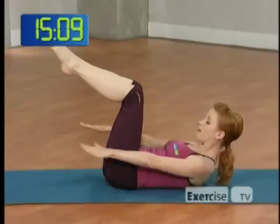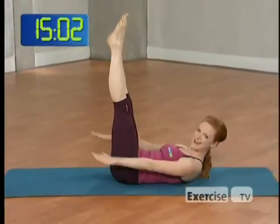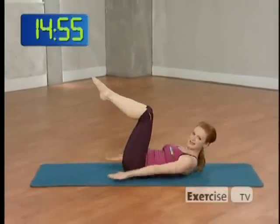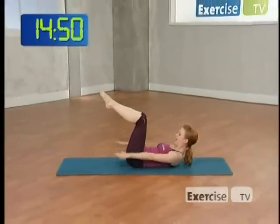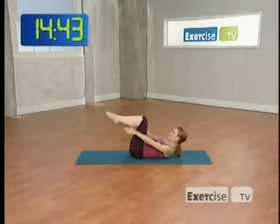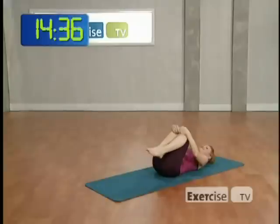Inhale for five, exhale for five. If you're intermediate, take your legs up to the ceiling. Advanced, take your legs at a 45-degree angle above the floor. Not there yet? That's fine — keep your knees bent. Two more sets, almost there. Keep breathing and pump those arms. Relax your head, rock from side to side. Could you feel that right there in the top of your abdominals?